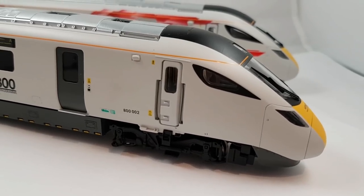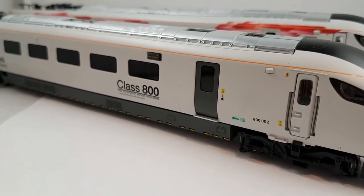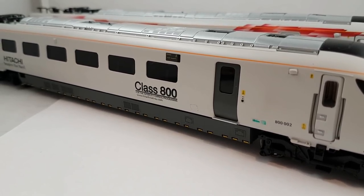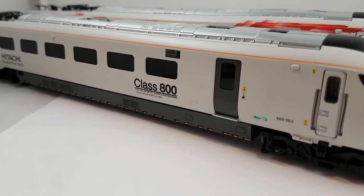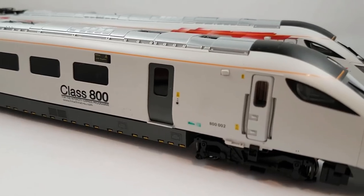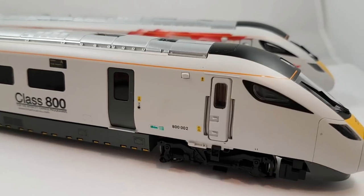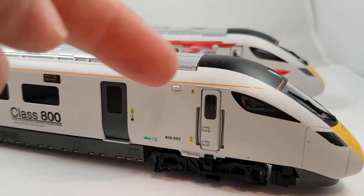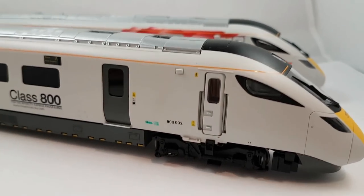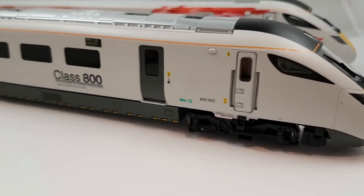The rear car for this set is very plain — obviously it doesn't have the red effect on it, which is normal. But it still carries its detail very well. All the lettering is extremely crisp, and it still has lots of detail. The orange strip, the digital display, all the little tiny signs — they're extremely well done. It just feels like a nice quality model.